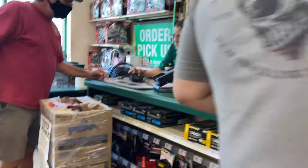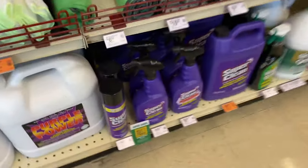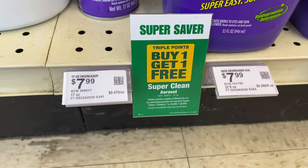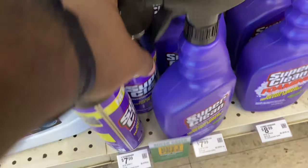Came to get some of them Super Clean in the aerosol cans. Oh wow. Super Clean. This is what I'm looking for. The new Super Clean in the can. This is definitely what I need. Buy one, get one free. Triple points. That's even better than the old one.